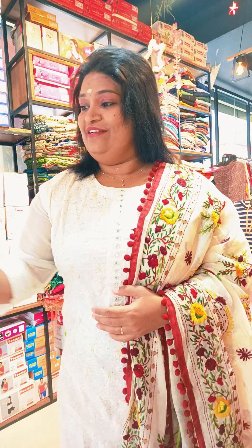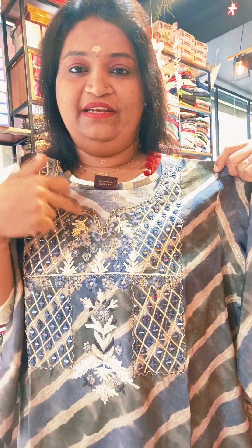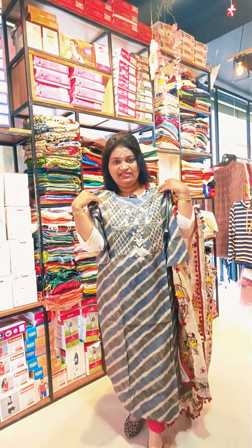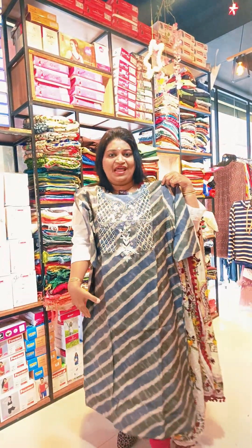First one is 3 pieces. Big size is available — double X, 4X, 5X. The first one is a muslin cloth. The neck is a variety of cuttings — a poly neck. The muslin cloth comes in dark ash and light ash with a different pattern design. There is handwork in the yoke portion. It is a heavy fabric with a length of 47.